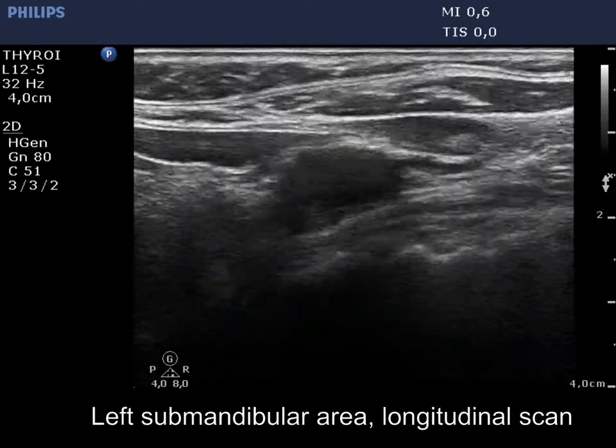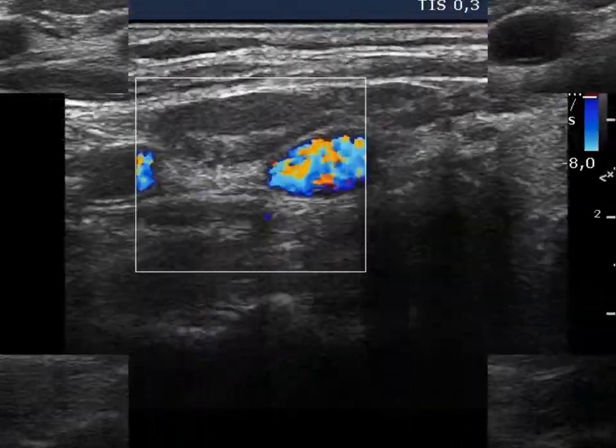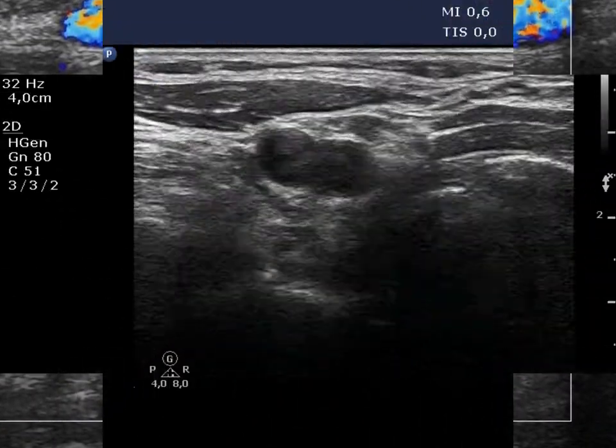Now, another larger reactive type lymph node is demonstrated. There is no vascularization on Doppler mode.